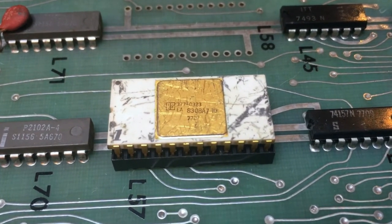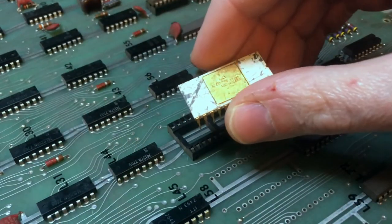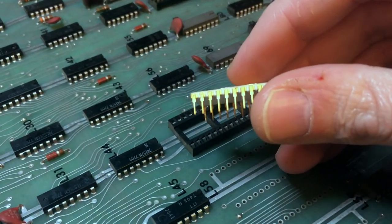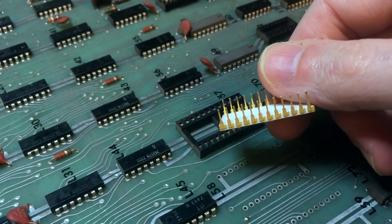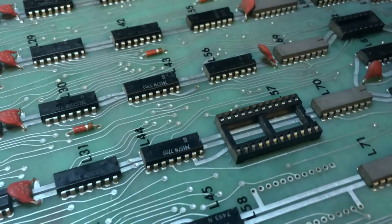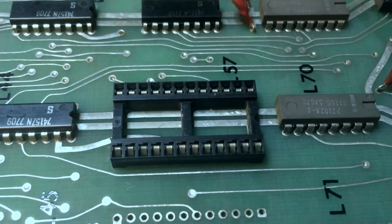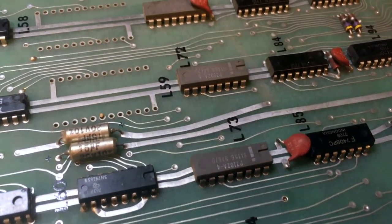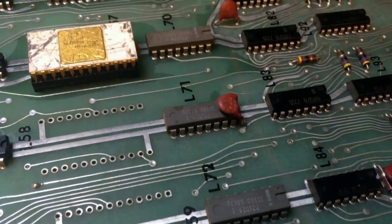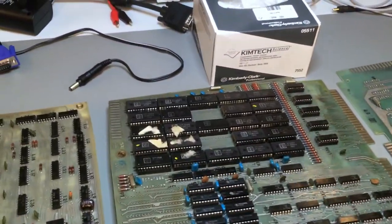That marbling is part of the package, it's not dirt — I was surprised by it. Taking the chip out of its socket, you can see very clearly how unspoiled the pins are. The socket is a different story, so I cleaned it up with contact cleaner and put that wonderful chip back in its clean house.